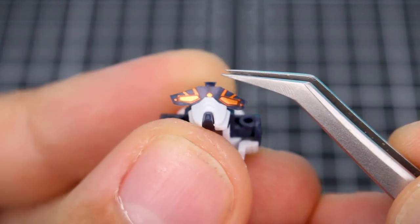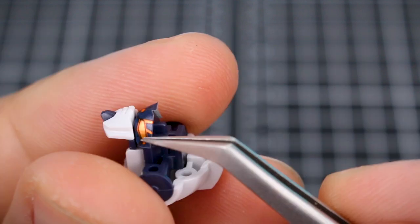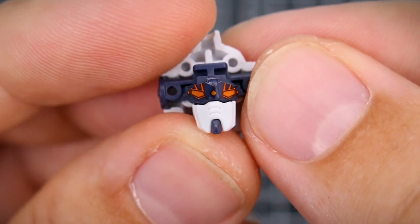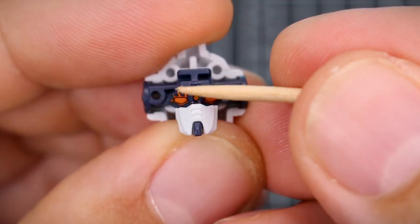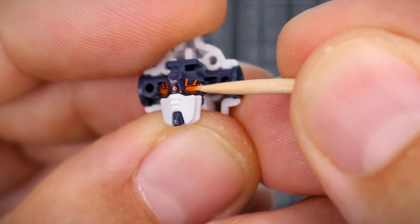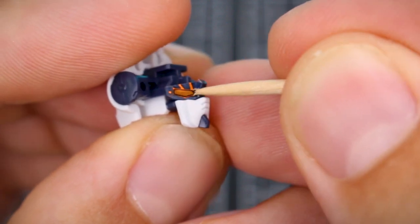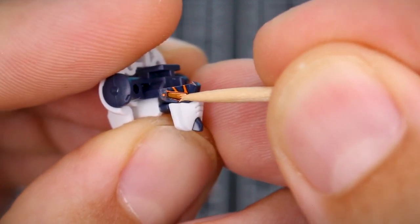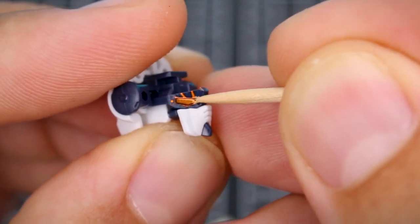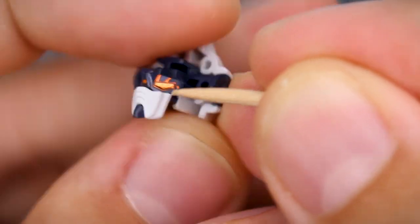After repositioning, it looks much better, and then you can carefully wrap it around the eyes — again just pressing gently at first to make sure everything is in alignment. Once happy with the placement, go in with the toothpick and work in all the details, outlining all the details with the tip of the toothpick. This will show the raised and lowered details in and around the sticker, making it look more three-dimensional rather than just a flat colored sticker.